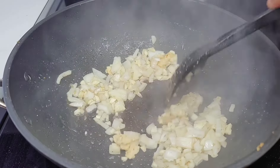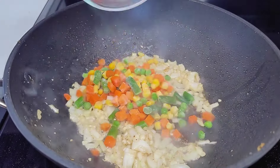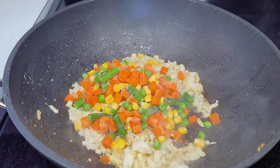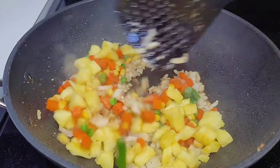After that, we will add our mixed vegetables and our diced pineapples. We'll also add our seasoning here, toss them around a bit, let it go for about a minute, and then we will add our rice.